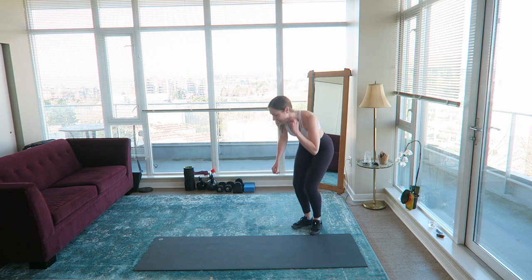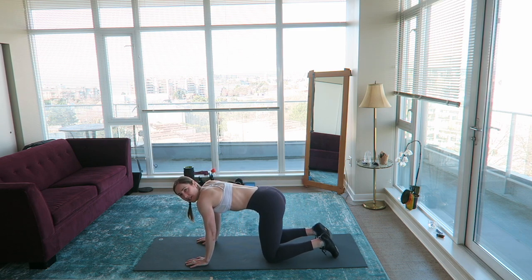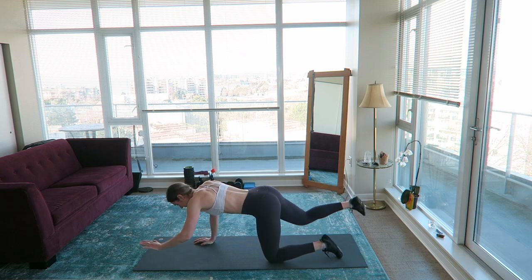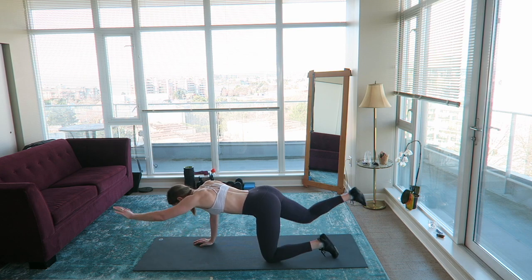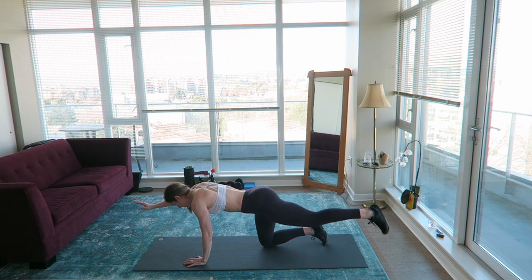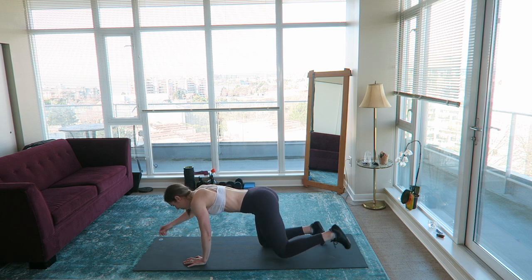Next is bird dog. Just lift one leg and the opposite arm at the same time, squeezing the glutes and bracing the core. Keep a neutral spine and alternate sides. When this thing all started, everybody went crazy posting home workouts and everyone was like yeah I'm working out at home — and literally I couldn't get off the couch for like three weeks.